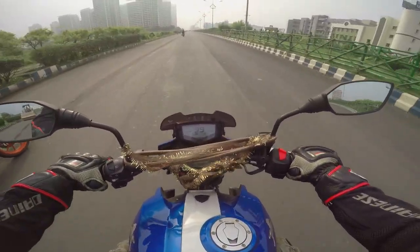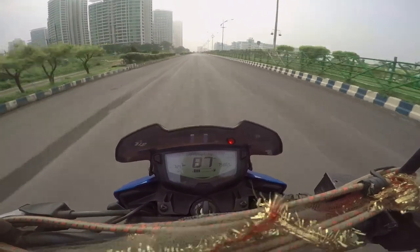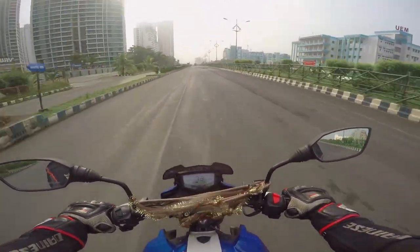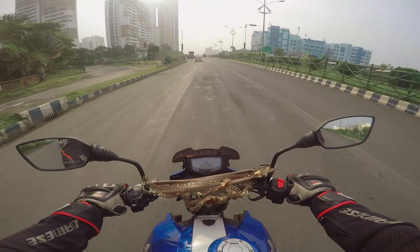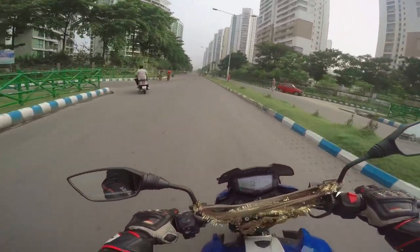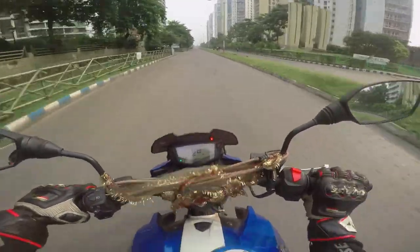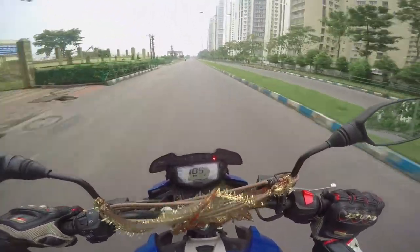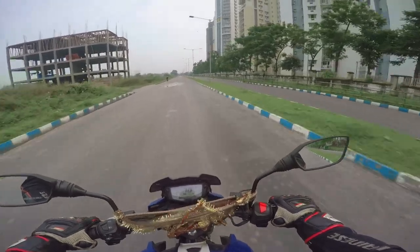Let's open it up and check out the top speed. Couldn't quite get to the top speed — got to about 100 km/h. I'm quite sure it does more than 100. There's a strong amount of braking force that reminds me of my Duke, which I like. Cranking open the throttle is enjoyable, though I probably shouldn't be going this fast given the brakes aren't that good. The brakes have a full sponge effect.